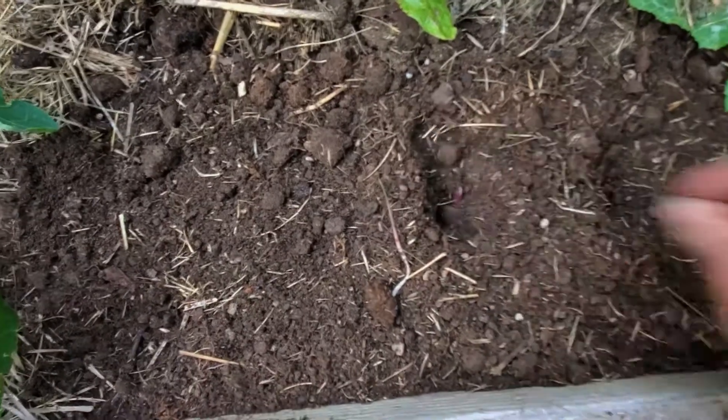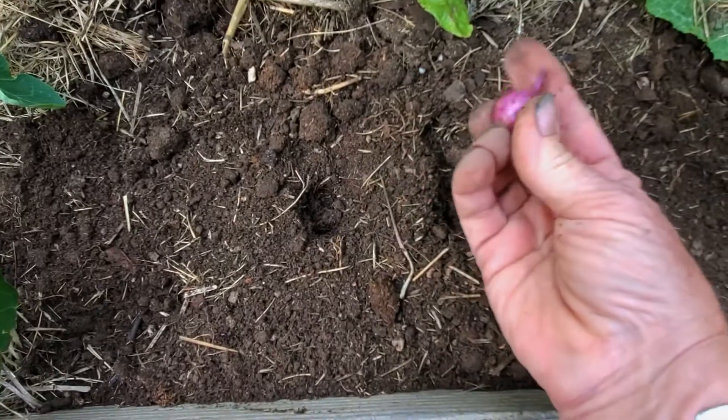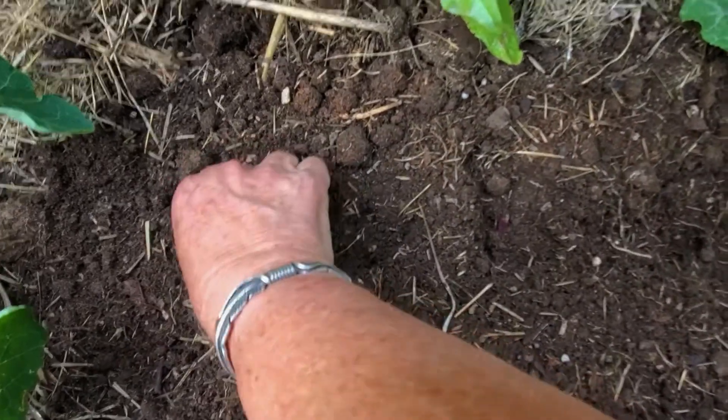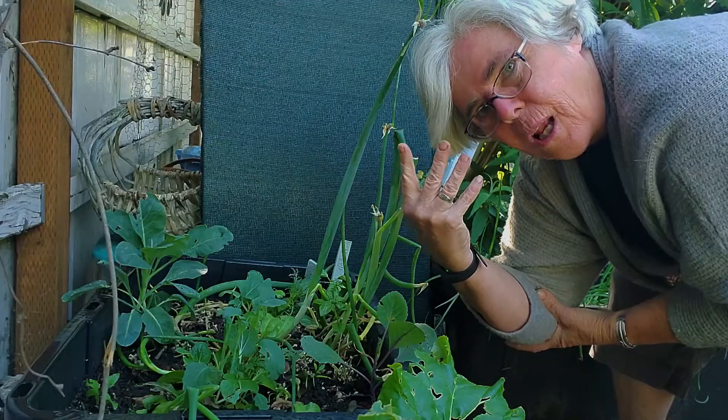I've grown lots of green onions in the past and I've been really successful, and this year I thought, you know what, I'm gonna experiment a little bit. I'm gonna try for the first time to grow them into actual bulbs. I have four different kinds of onions that I'm trying to grow: red, white, yellow, and Walla Walla onions.